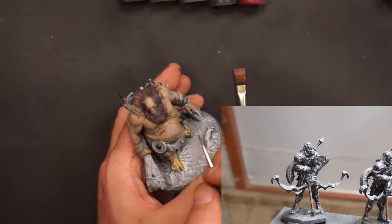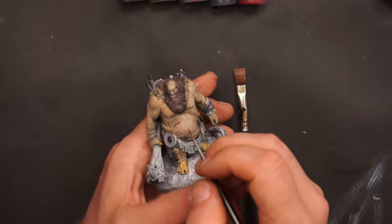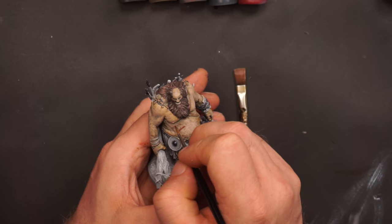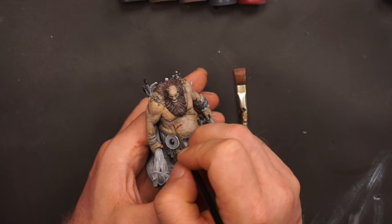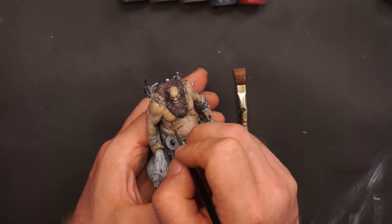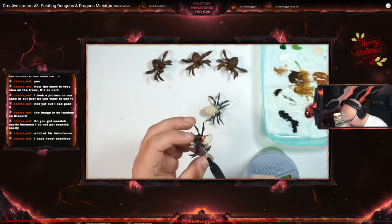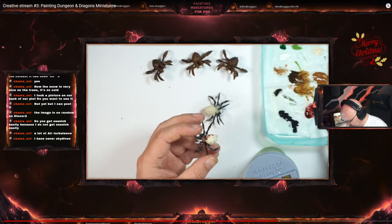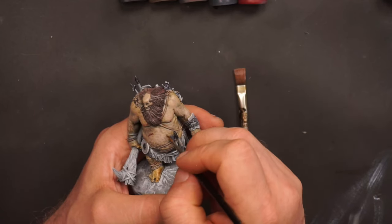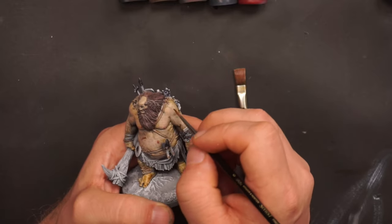Later on I started to experiment with a zenithal highlight. The zenithal highlight didn't actually appeal to me in the beginning because I still used ordinary acrylic paints and they were so opaque that the zenithal highlight didn't get through. It just gave me an idea of where to highlight and use the shadows. I could get some fun results dumping washes directly onto the primed miniature with the zenithal highlight.